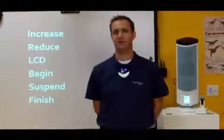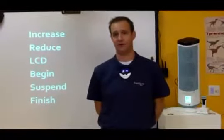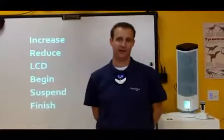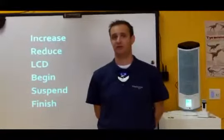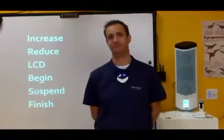The next three commands have to do with recording using your Juno system. The first command, begin, starts a recording. The next command, suspend, will pause the recording. And the last command, finish, will stop the recording. Then we'll name the recording based on what you told it to name it, based on your schedule. And we'll also save that recording to a predetermined location. So there you have it — six very simple commands to control your Juno system.